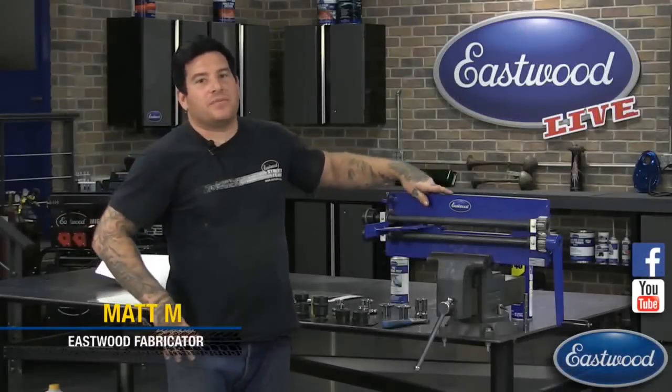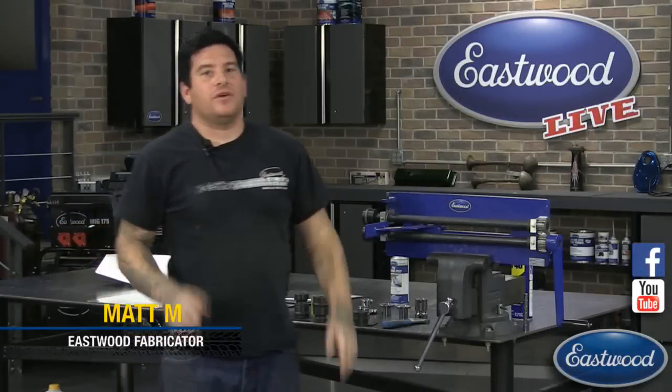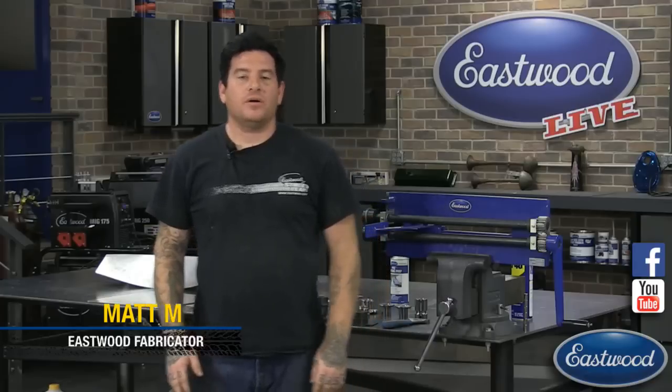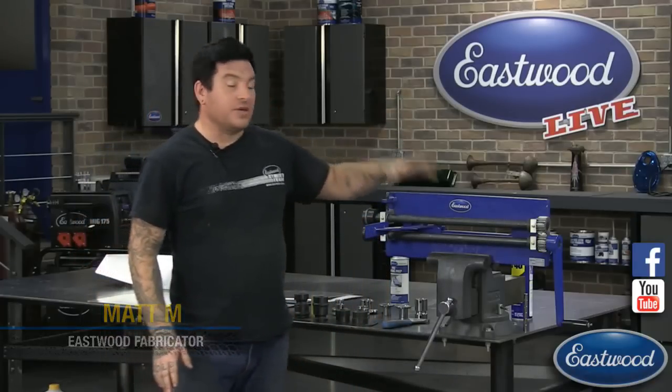Hi everybody, it's Matt from Eastwood Company and we're here at another Eastwood Facebook and YouTube live technical demo. Today we are covering the bead roller.